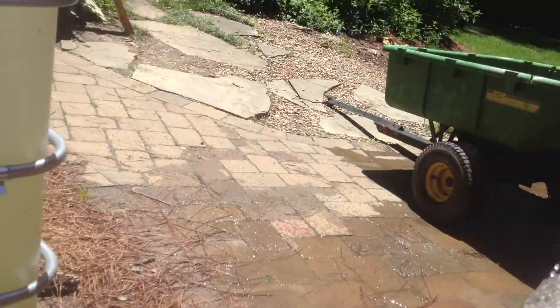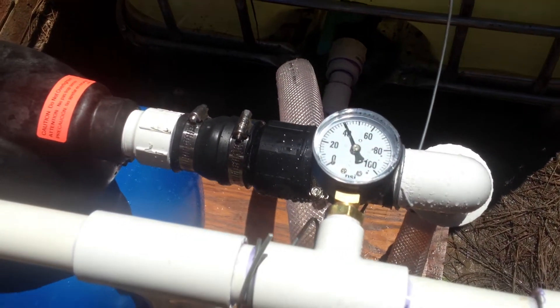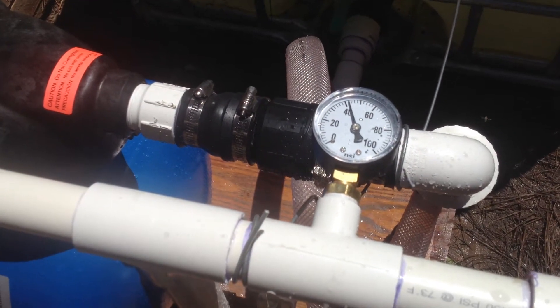The pump's running. Turn the valve off, and the PSI will flip to about 50 and shut the tank system off.